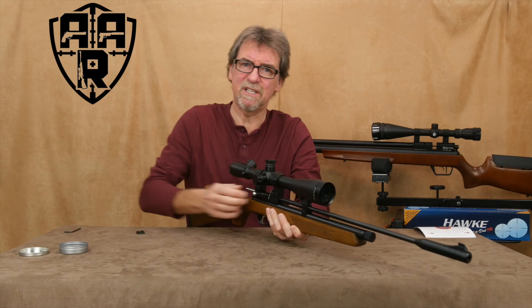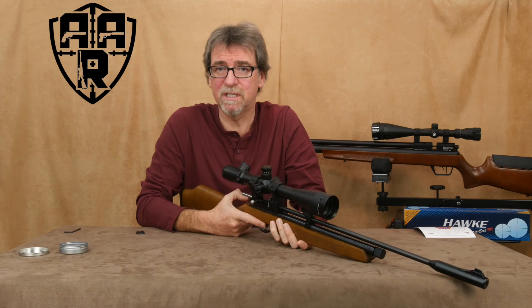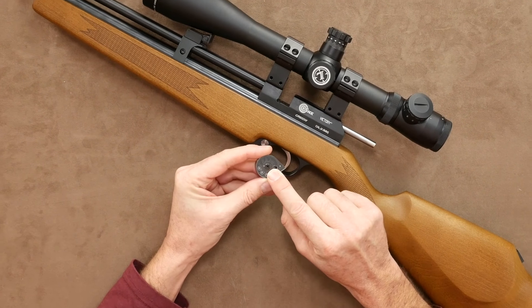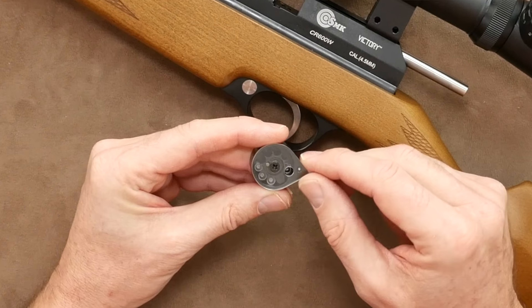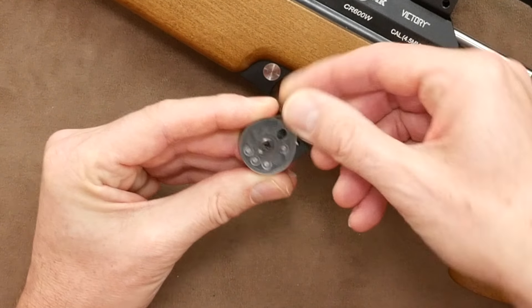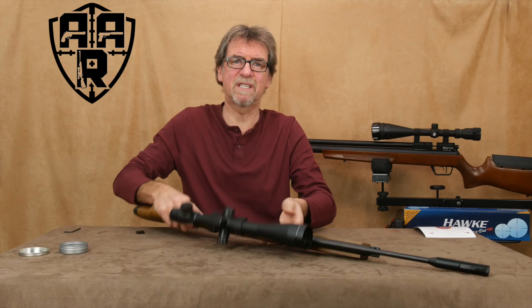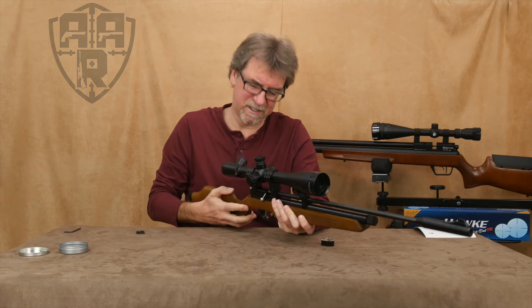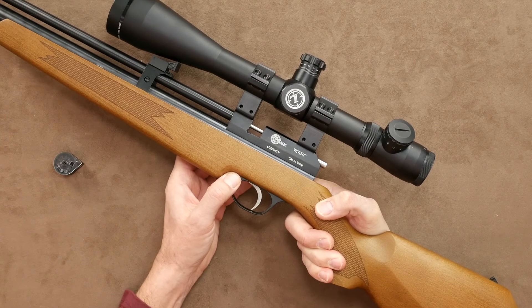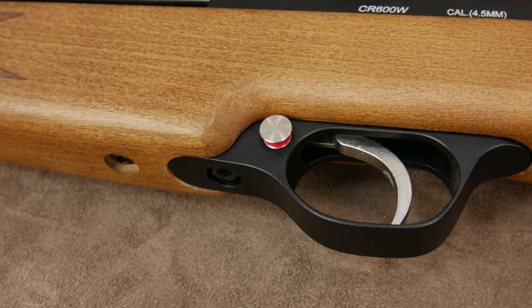The trigger has a smooth action and just in front of it is the manual safety catch, which is a simple push-through catch — sure and definite with a red symbol clearly visible for fire mode. The CR600 comes with a fixed front sight on its silencing-effect barrel end. I said effect because I wouldn't class this as a silencer, but then again the gun isn't that loud anyway. It has adjustable rear sights for both height and windage. More importantly it has the ability to fit a scope, but the rails are pretty small and could restrict which scope you use — so check before you buy a scope to fit it.